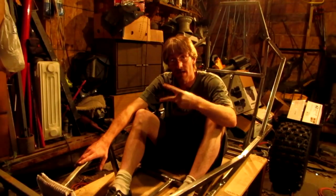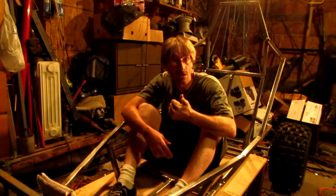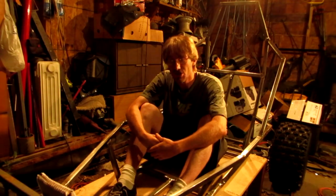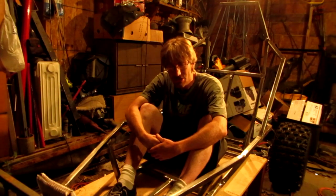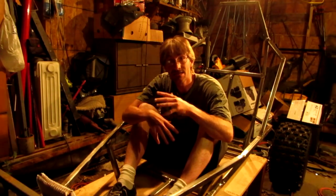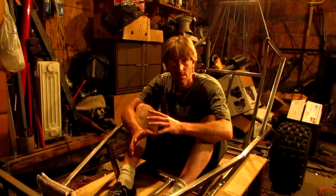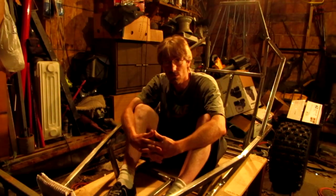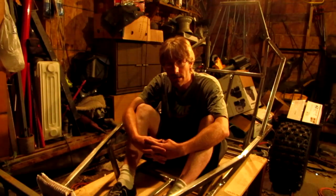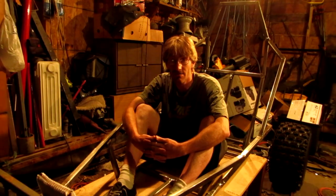I'd like to give two shoutouts — not for people subscribed to me, but for two people that I'm subscribed to. The first one is ChuckE2009. This guy does a lot of welding work — he's built front bumpers on trucks and does a lot of explanations on welding. I think he's going to college for it. That channel is really good. He's got a lot of good content and explanations on welding: wire, stick, MIG.